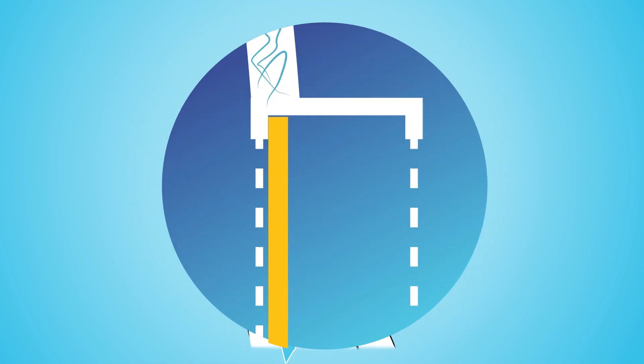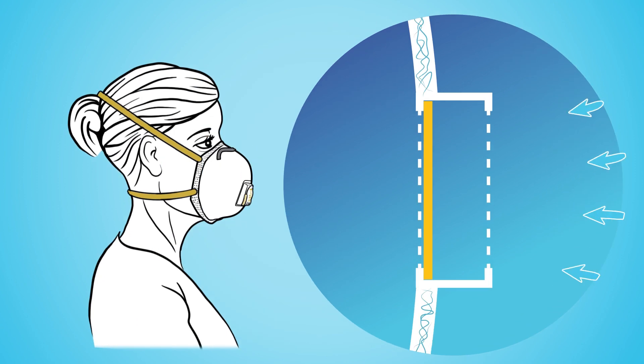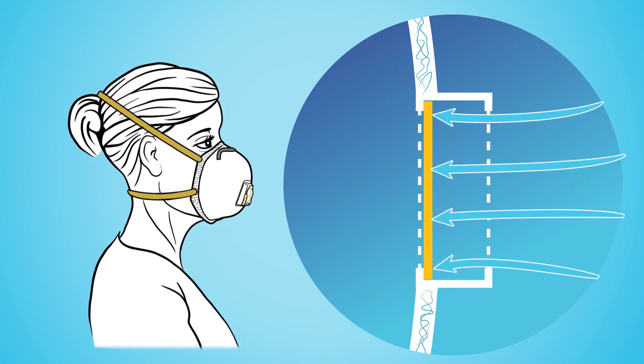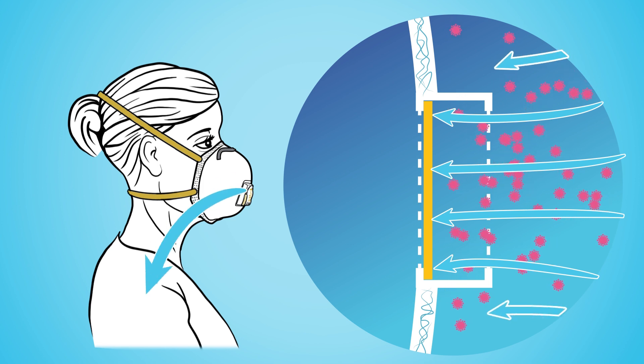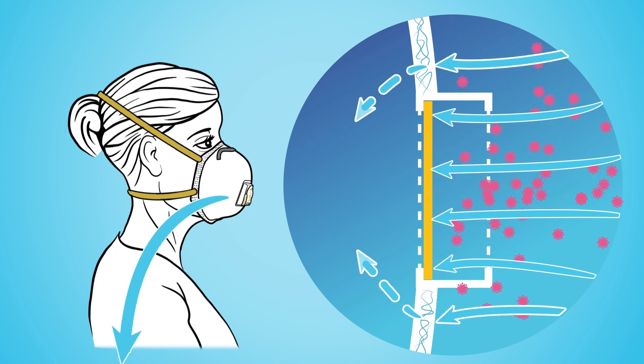As you inhale, the membrane remains in its flat, closed state that adheres to the seat firmly. In the closed state, the membrane blocks the incoming air and airborne particles, and you breathe filtered air through the dense meshwork of fibers that compose the respirator.